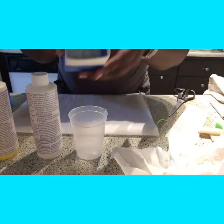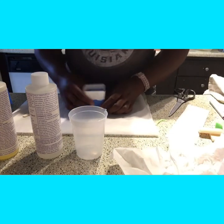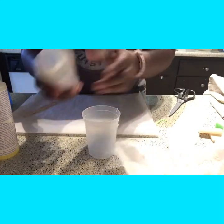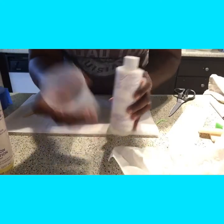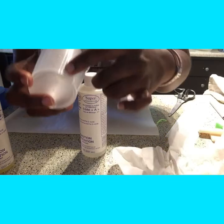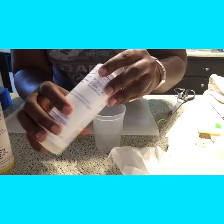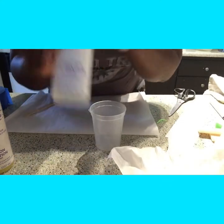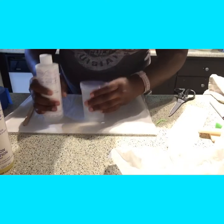Once we have it all sealed up with no little spaces, it's time to mix the resin. This recipe calls for one part of each, so I'm only going to do about an ounce of the mixture total — half an ounce of one and half an ounce of the other.